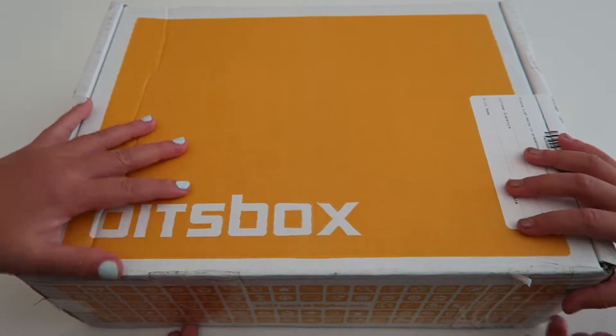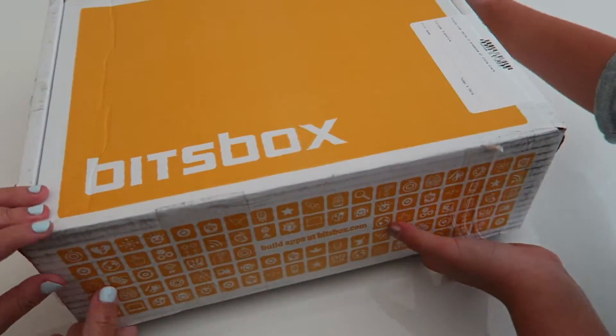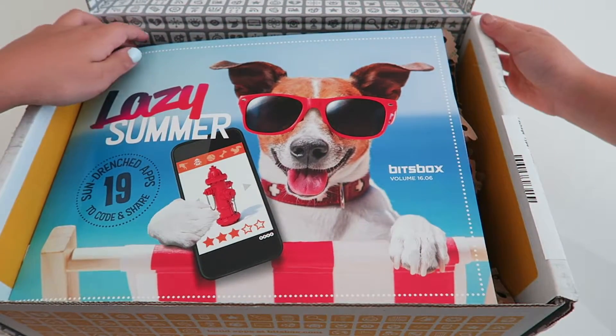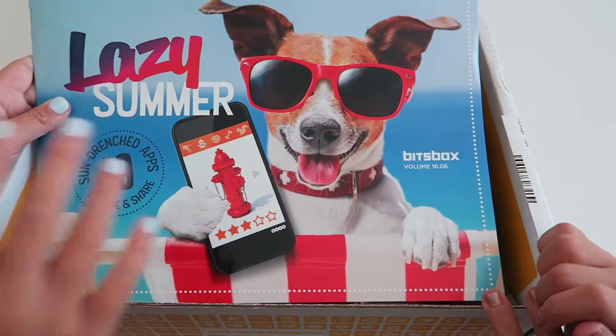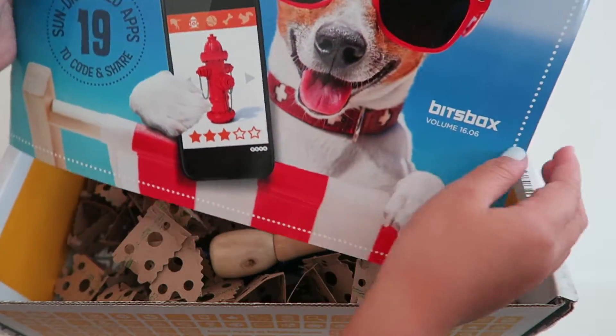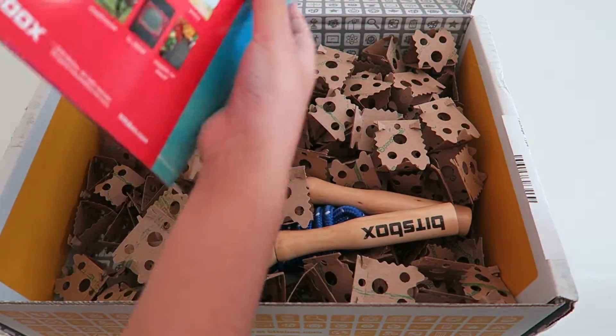I'm just really excited to open this. Oh my gosh, this is like so cool. So the theme of this box is Lazy Summer, and this is the booklet.